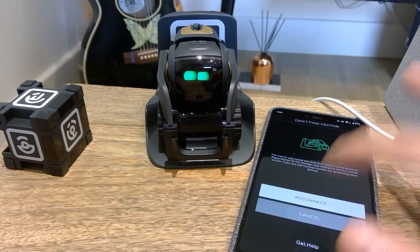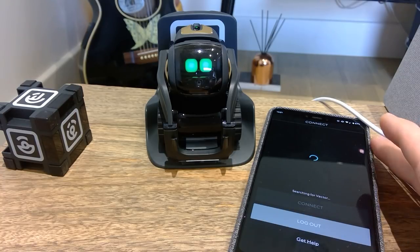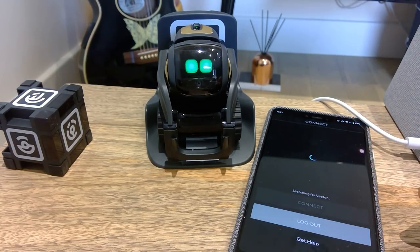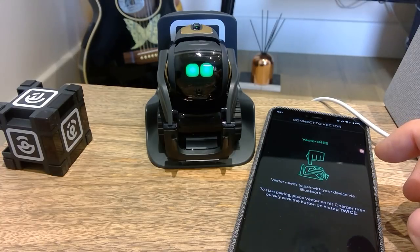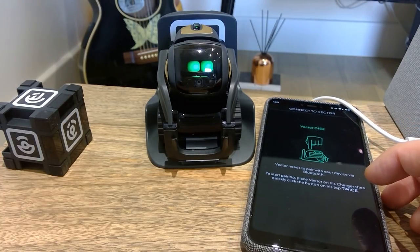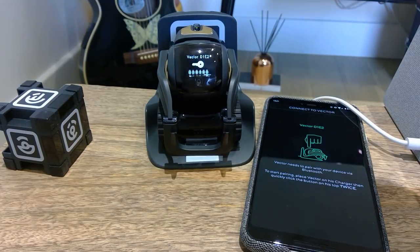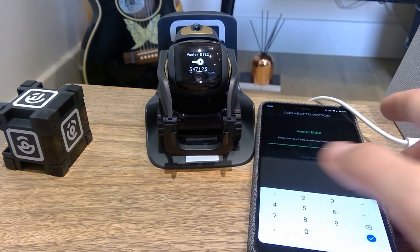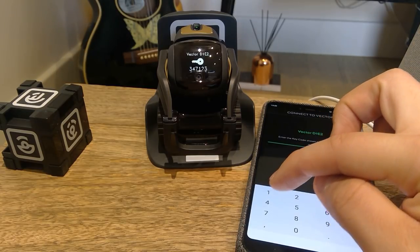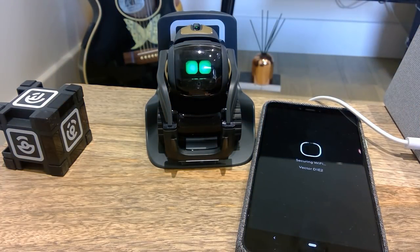It's found it as 'Die 2'. Vector Die 2 needs to pair with your device via Bluetooth. Starting — place on charger, quickly press it twice. Vector Die 2 — enter the key. I think we're getting somewhere. It's 3, 4, 7 — 1, 2, 3 — connect. Loading sessions.